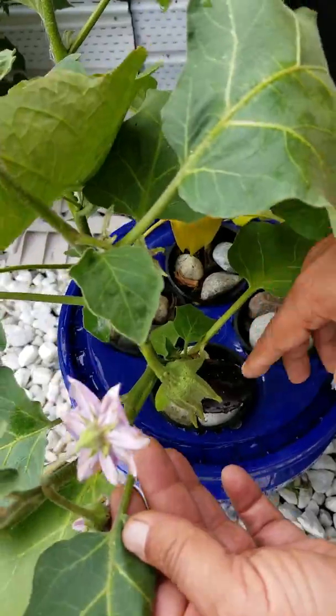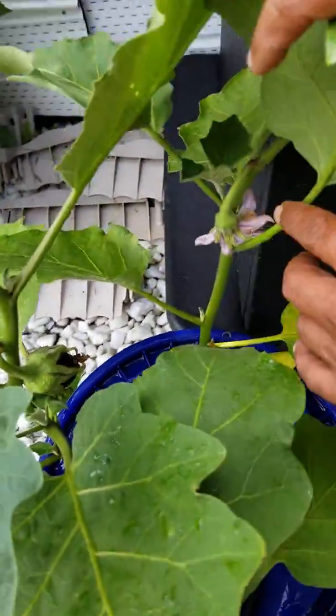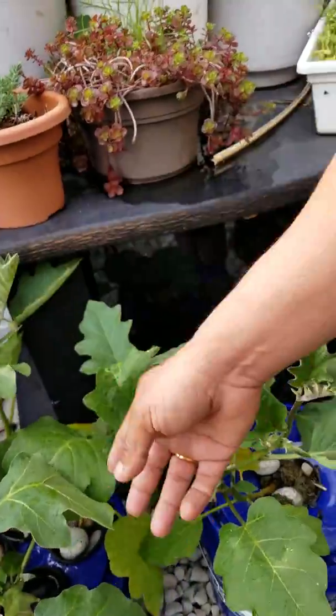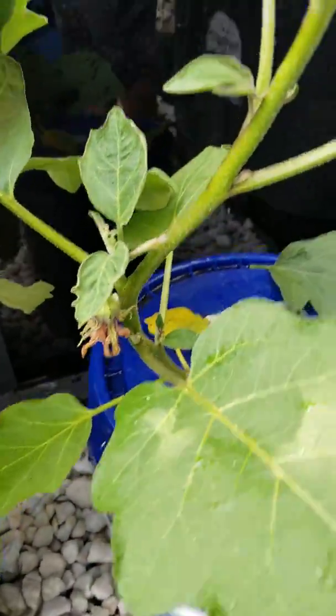We are even getting eggplants here — you can see one here, one here — and they are still growing. I mean, you have flowers everywhere.